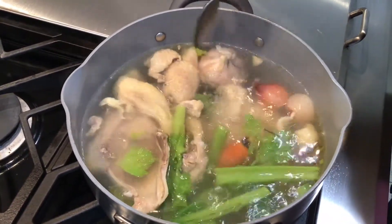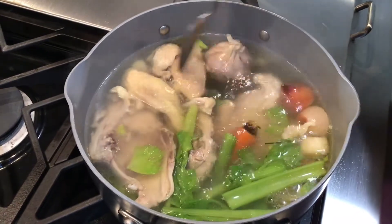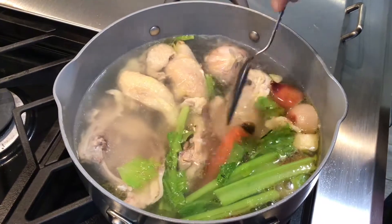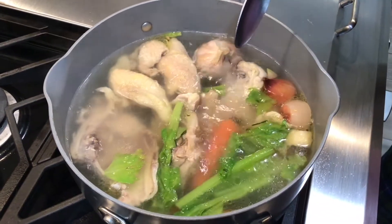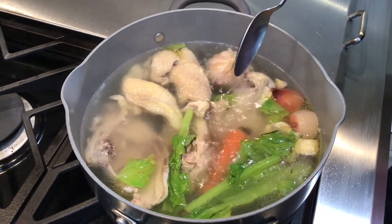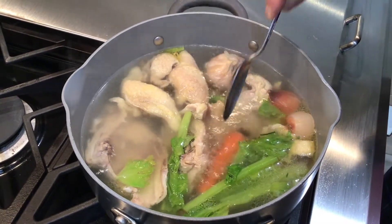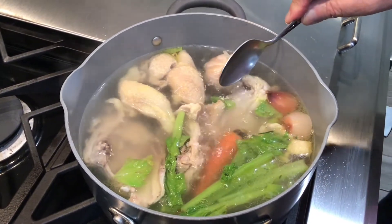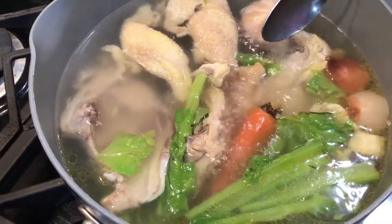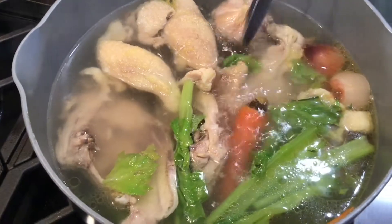Now you cook it for about 45 minutes on low temperature, and add a little bit of salt and pepper. If you want to add color, there's a technique for that.